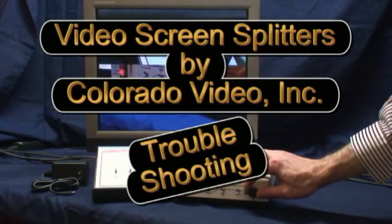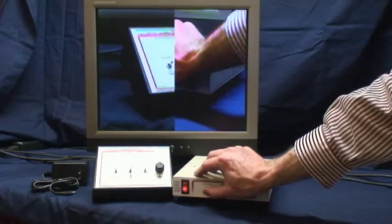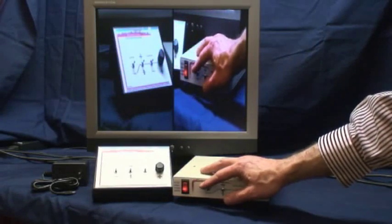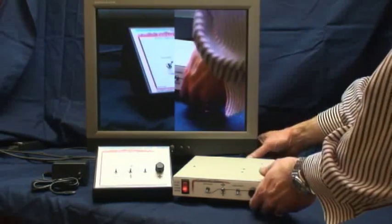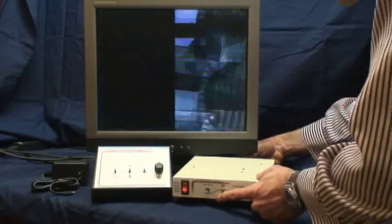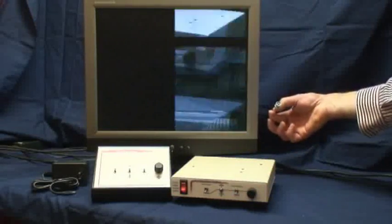If you observe a monochrome picture while using color cameras and a monitor with the screen splitter, turn off the camera's line lock feature. This is usually accomplished with a switch, jumper, or by switching a power supply with an AC output to one with a DC output. If you observe a picture with bad vertical and horizontal hold, make sure there is a video source connected to the left upper input.